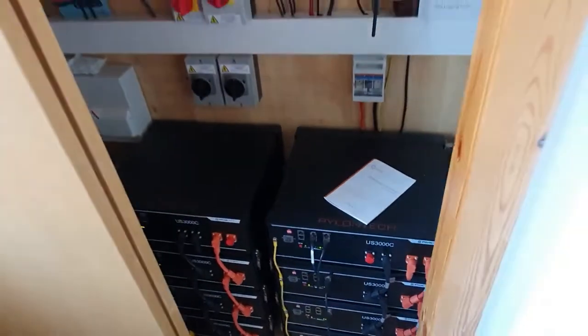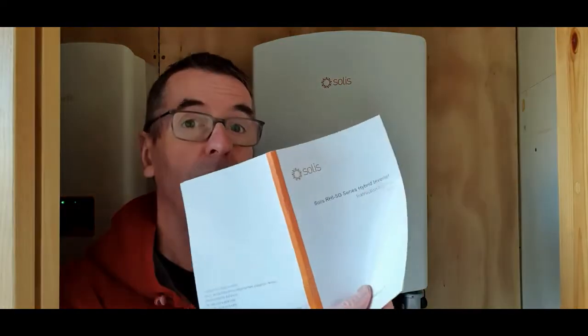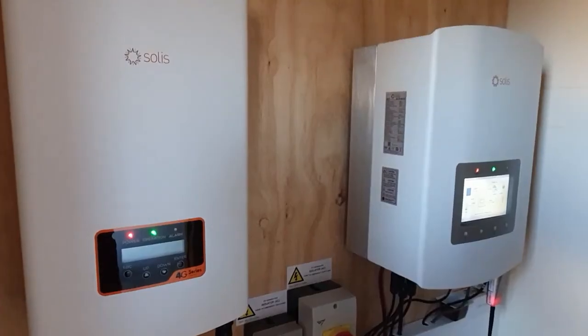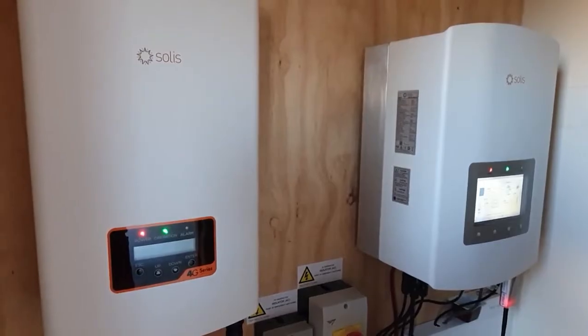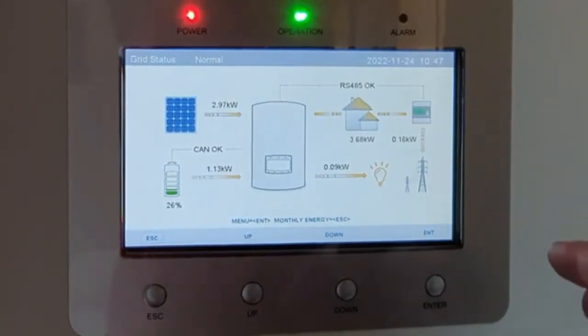The Solis Hybrid Inverter — how on earth do you set it to charge the batteries overnight? That's one of the most popular questions from our previous videos. I could encourage you to read the manual, but I don't read manuals. My sparky Chris helped me to set this, so I'm going to show you how to get into the menus and tell the hybrid inverter when to charge your Pylon Tech batteries. This is how I set my Solis Hybrid Inverter.